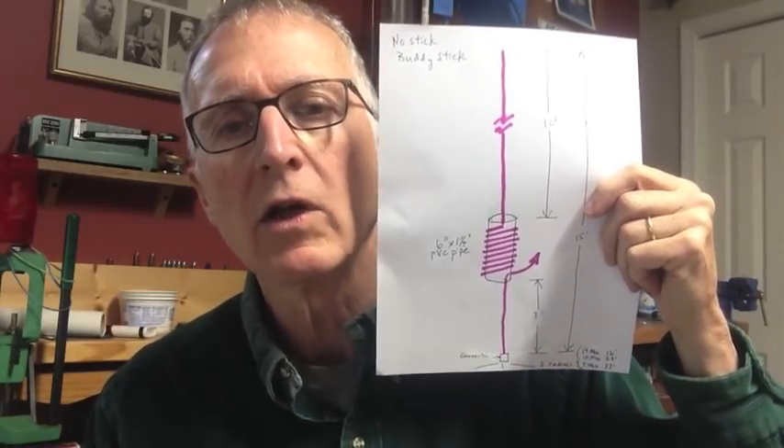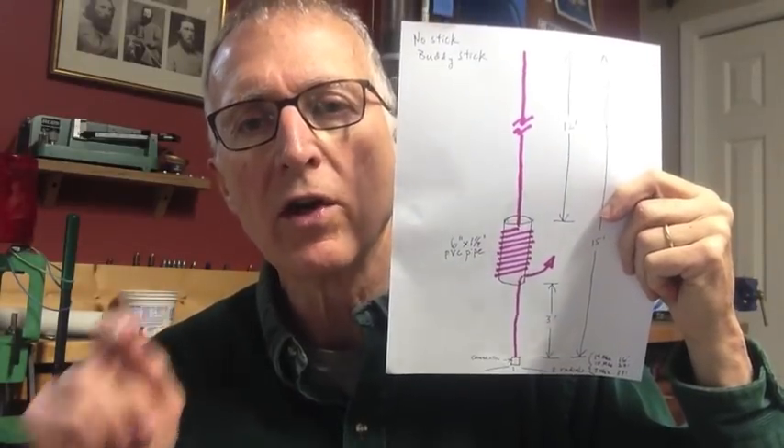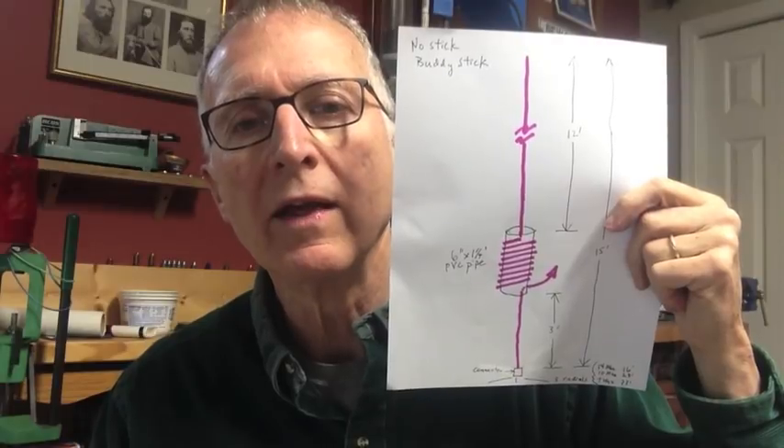I have three elevated radials, one for each band: 33 feet, 23 feet, and 16 feet. What an induction coil does is make the antenna think it's longer than it is. For example, on 40 meters a quarter-wave vertical antenna would be 33 feet long, but with the induction coil you can make it just 15 feet long. So you don't have to get it so high up in the air, and it becomes more useful and versatile.